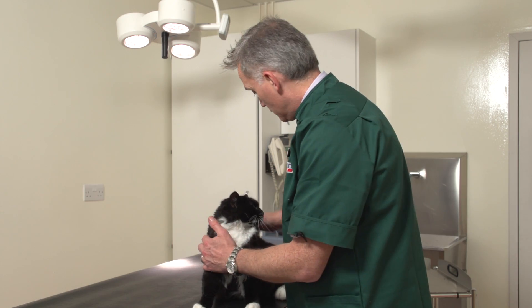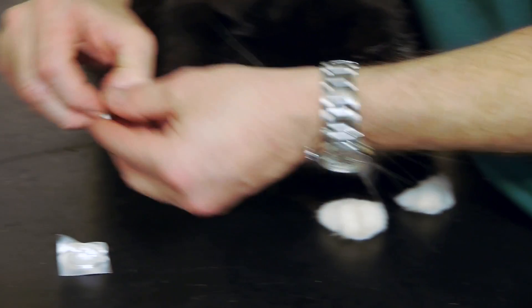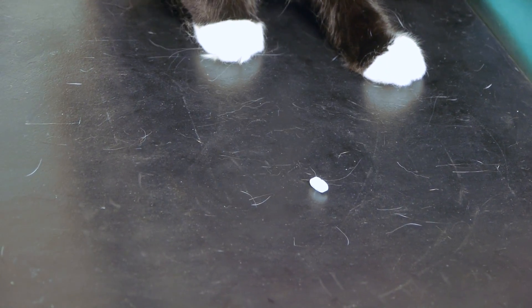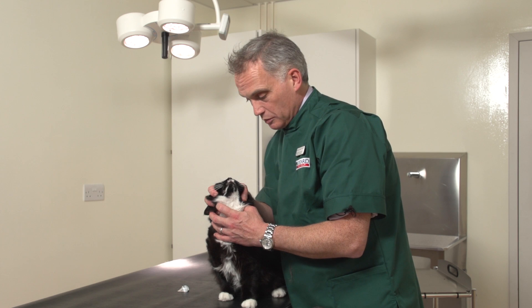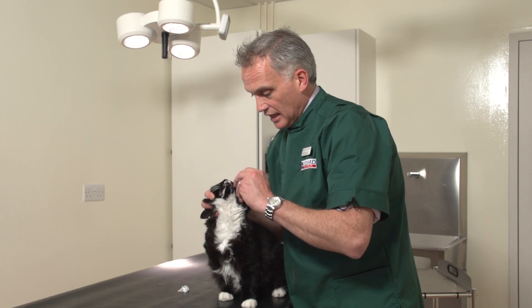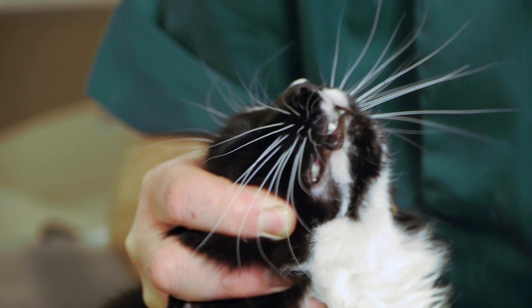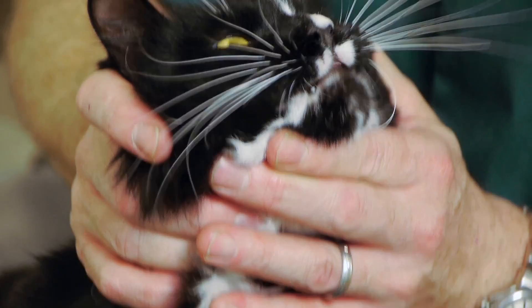I'll show you how we give the tablet now. We take the tablet and make him as comfortable and as secure as possible. Hold his head up so his nose is pointing up towards the sky, then I put the tablet in between my finger and my thumb, hold the jaw down with my finger, put it right to the back — and there we go.